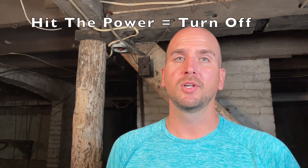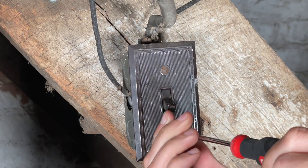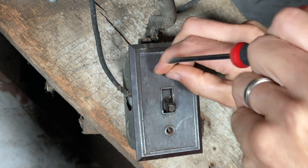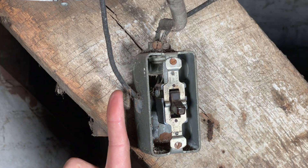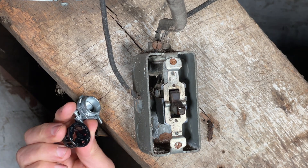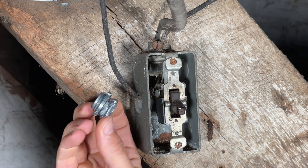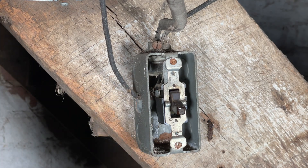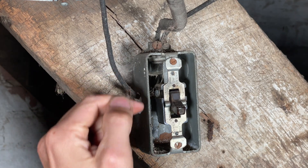I'm going to hit the power and take that faceplate off so we can see internally what's going on with that failure. Issue number one: this is a hot conductor coming in. It's going through the side of this handy box, but there's no cable connector there. You would want to use either a plastic or a metal three-eighths-of-an-inch cable connector to protect from shorting against the box.